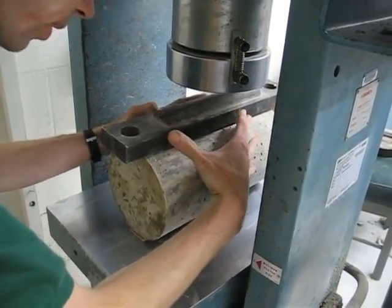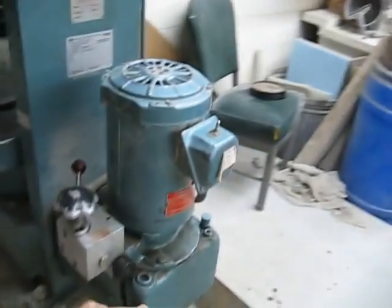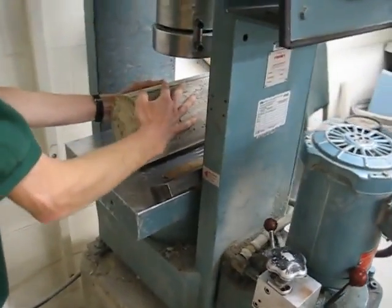Turn the machine on. I'm going to have to hold that spreader beam in place.